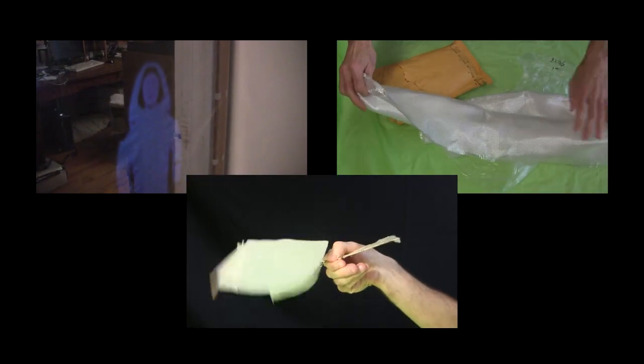Hi gang, this is a quick update of the projects I'm working on, since nothing's had enough of a completed stage yet for a full video.